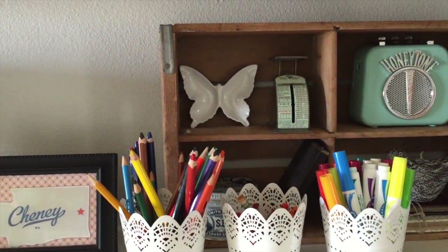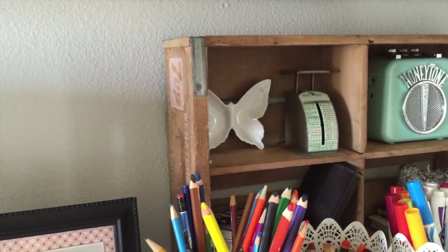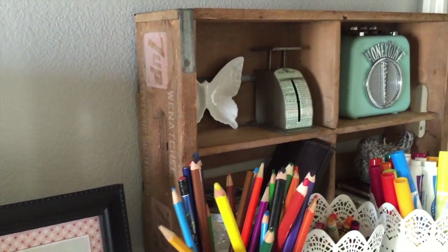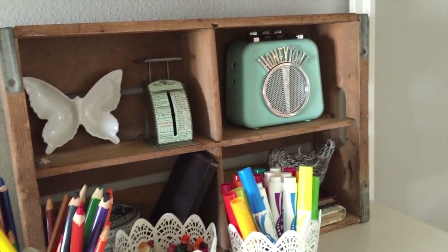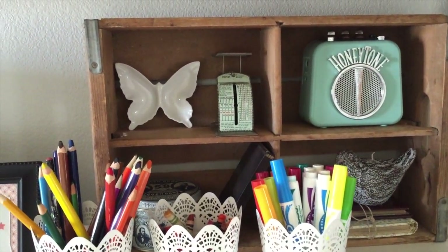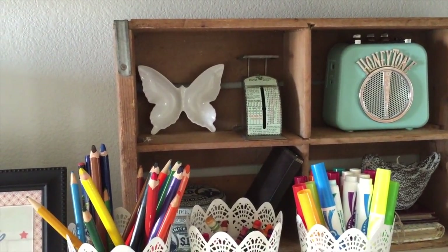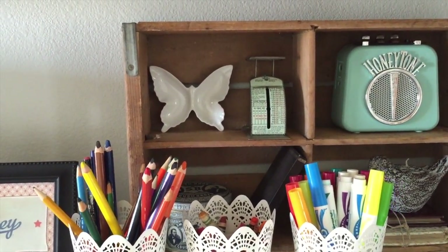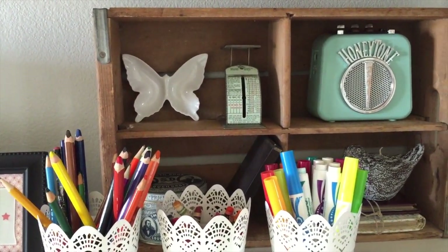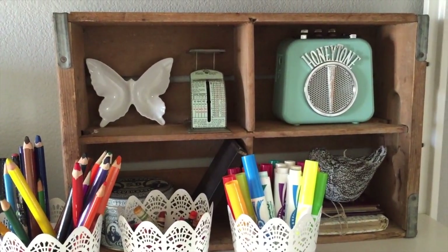Behind that is a vintage 7Up crate that was in my grandfather's garage when he passed away. My dad took it and then I got it because I asked nicely for it. In the back, I have this really cute little butterfly tray — I was using it as a tea bag holder, but I found I wasn't using it very much and I absolutely love the way it looks, so I stuck it on this shelf. Next to that is a vintage postal scale I picked up at a yard sale last year for 50 cents.